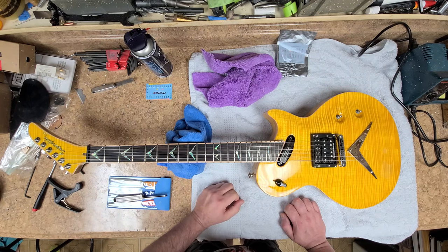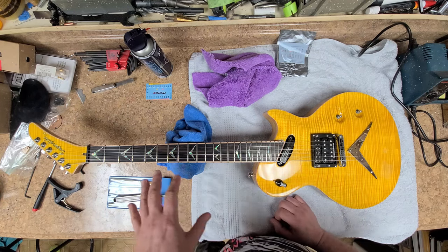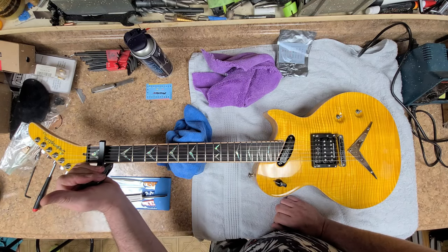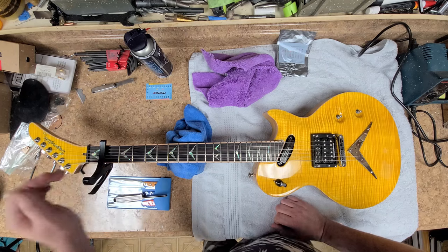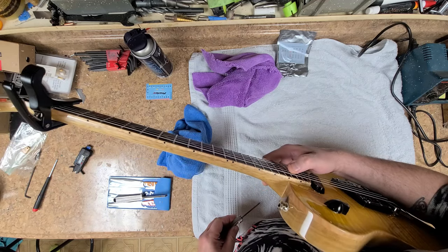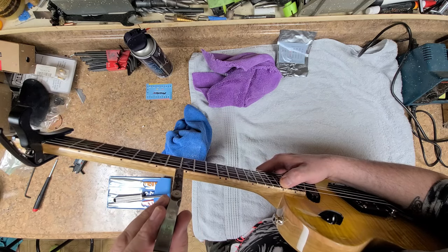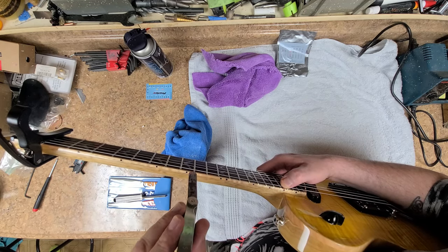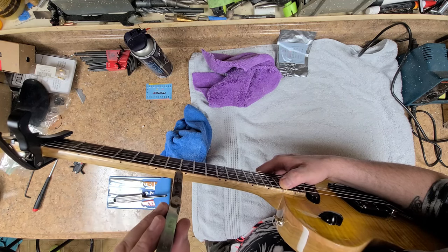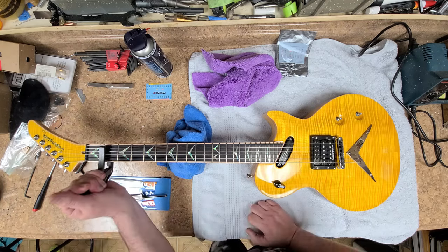Doing your setup makes it a lot easier after stretching strings. As far as neck relief goes, I want to see it at 12 thousandths or somewhere around there. I've got my 12 thousandth shim. Let's go ahead and fret this where the body meets the neck — I'm not too sure how far down this truss rod goes, so I'm just going to do it there. I can live with this — that's not bad at all.